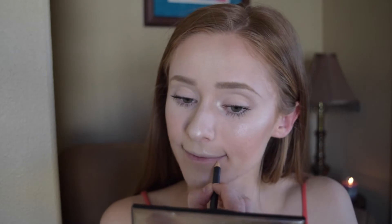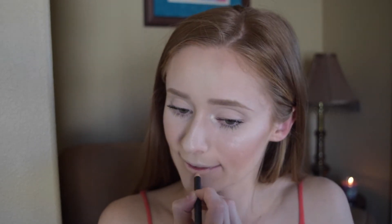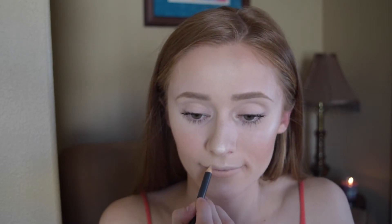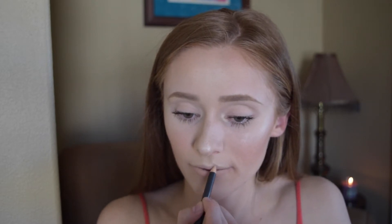Now for lips, I'm just going to be keeping it super natural and nude. I'm going to be going in with MAC Naked Liner and I'm just going to be lining and filling in my lips with that. And then I'm just going to top it off with NYX Butter Gloss in Creme Brulee.